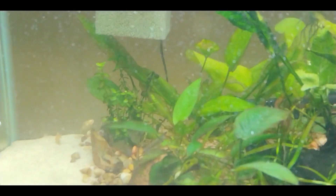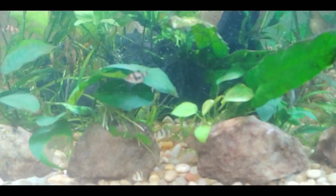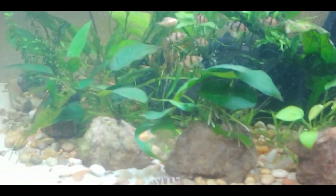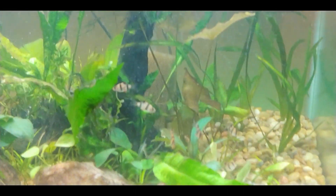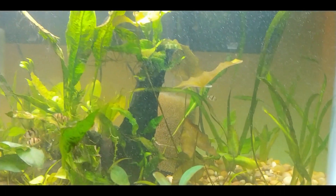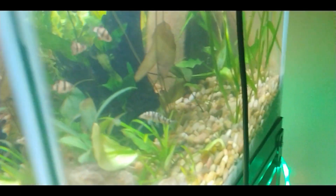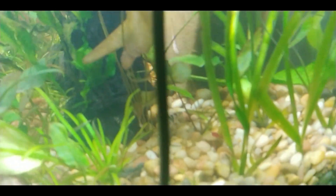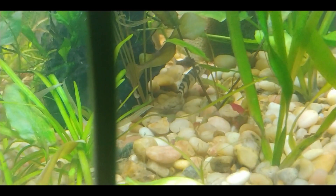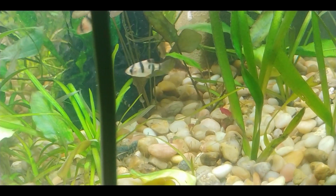Let's check out some of the growth going on this week — there's a lot of new growth. The dwarf sag has done really well and spread out along the front of the tank like I wanted it to, so I'm happy about that. You can see here that the dwarf lily has shed its initial leaves and has started growing new leaves, so all the leaves you're seeing here are all new growth, which I'm really excited about. I did add some more plants to the tank — you can see those little red plants I added this past week.